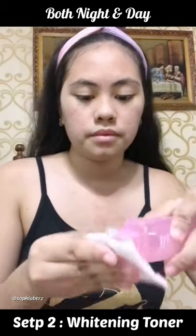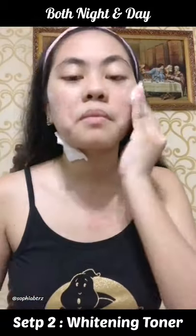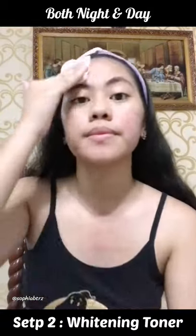Next, we have the whitening toner, which I put on a cotton pad and put it on my face. I use a separate one for my neck area so it's both clean. And it feels so refreshing.